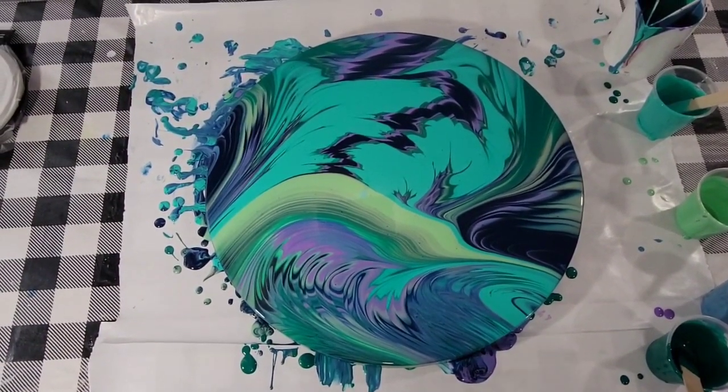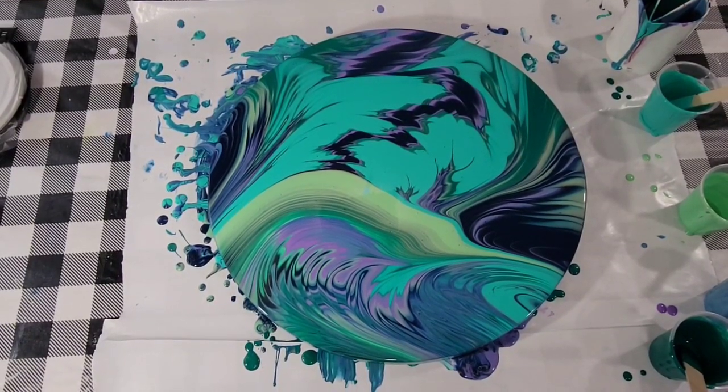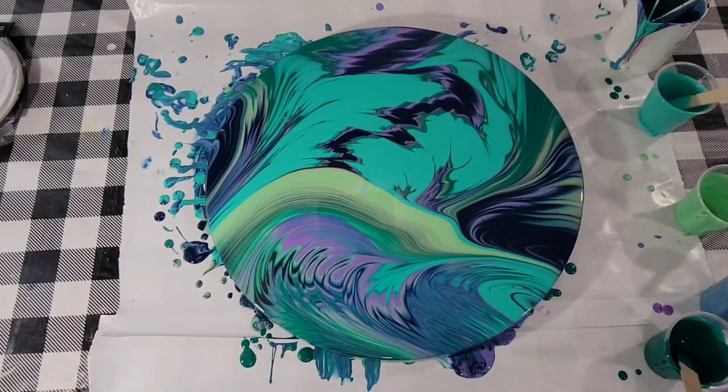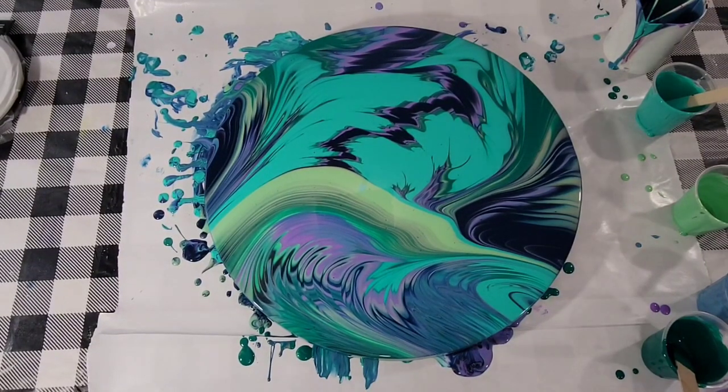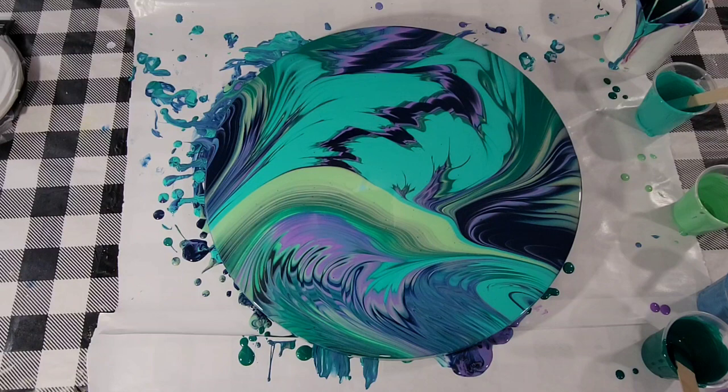I'm going to be adding a bunch of rounds to my website soon, and I would love to send them off to new homes. So if you're interested, check back on my website, chrissypaints.com, and I'll be happy to send one to you. Thank you for watching — see you next time.